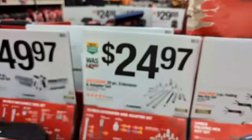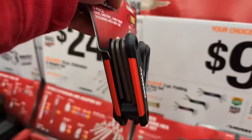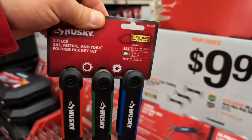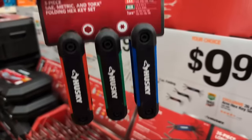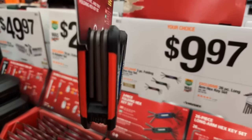We've got hex keys. I feel like every tradesperson gets a whole bunch of hex key kits every year - great for the stock. At $10 a piece you get a three-piece folding hex key set. The only downside to some of these larger hex key kits is that they can be fairly bulky. You've got standard, metric, and Torx hex key kits - tremendous value.